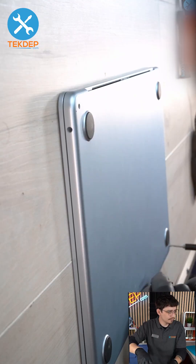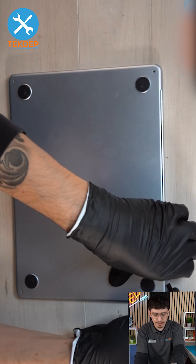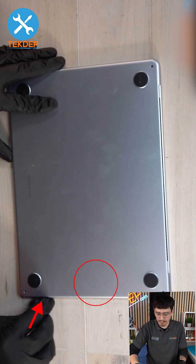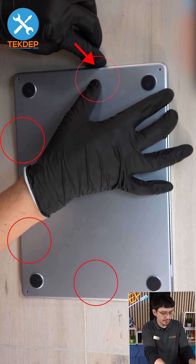Take off the four PL5 screws. Use your pry tool and go on top of the upper right hinge. Pull it up a bit with your finger and slide it all the way down and get the four clips — one here, two on the bottom, and then one more on the left side.